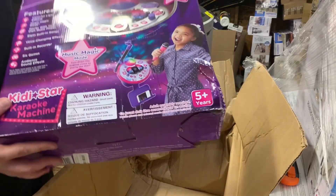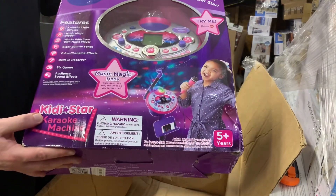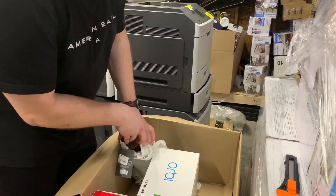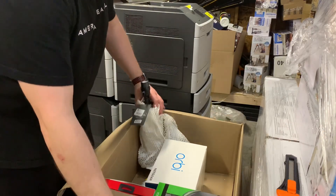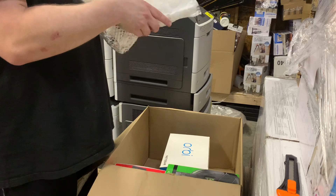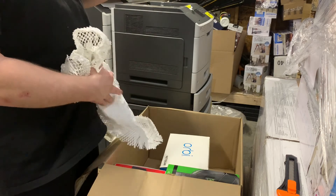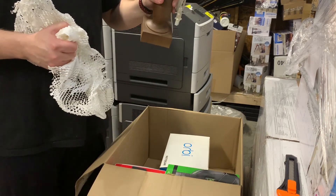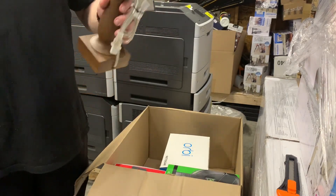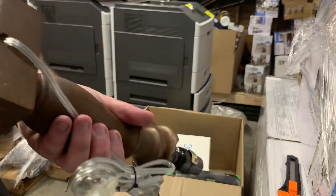I got a VTech karaoke machine — just going to guess if it works, maybe $20 to $30. There is a lamp — just a basic everyday wooden lamp. Definitely nothing special, there's a little chip there — that's why it's here. Oh, it's broken there. Never mind, I'm just going to pitch this. No value.